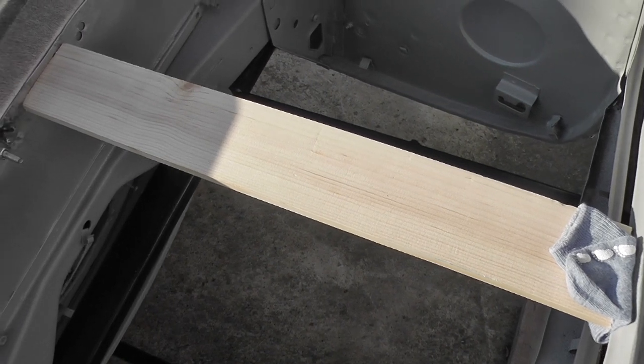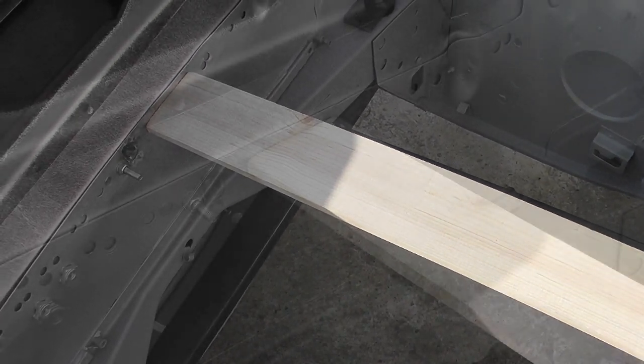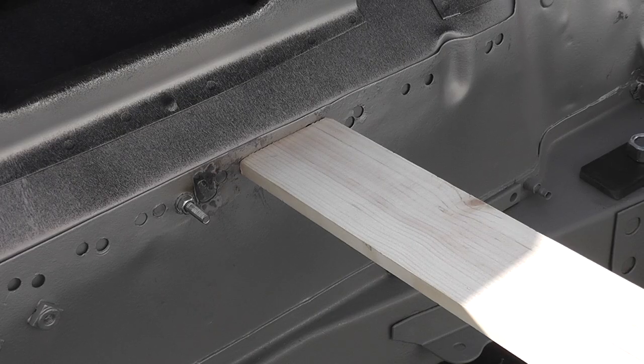I had problems getting the panels to fit tight and resorted to scrap pieces of wood to hold things together, which kept setting on fire every time I hit it with the welder.